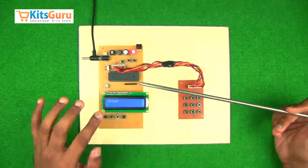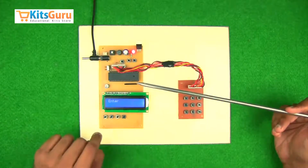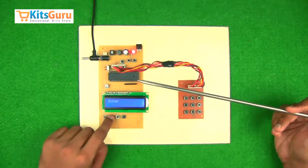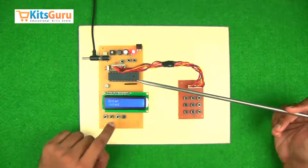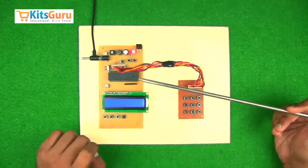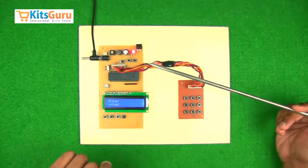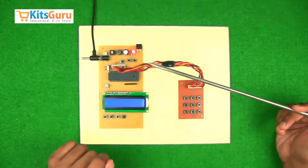We programmed this kit so that there are four candidates currently, and someone who wants to vote can choose among any of these candidates. If I press this button, the vote is cast, and again you'll have to press the enter key and then you can vote for another candidate.